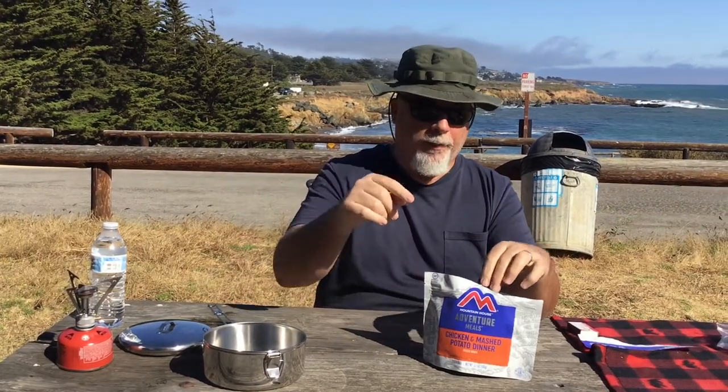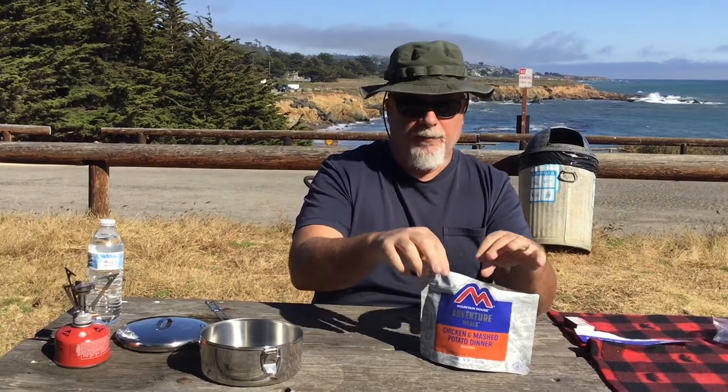And we're back. Today we're going to review this Mountain House Chicken and Mashed Potato Dinner. It's one of their freeze-dried adventure meals that comes in these pouches. These are real handy because you can boil water, put the water right in this pouch with the food, and seal it up. We've reviewed some of these before and I think most people have seen these or are aware of them at some level.